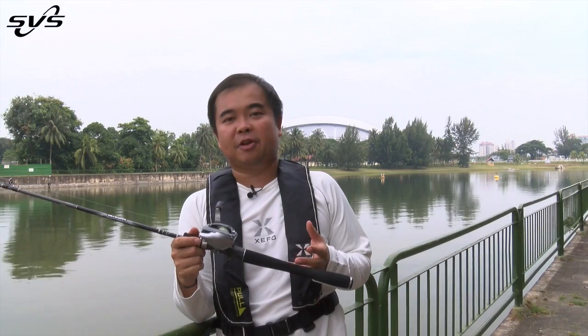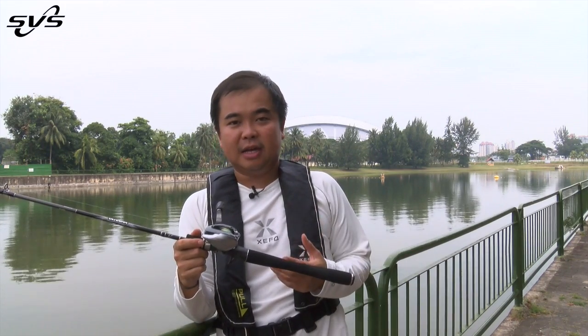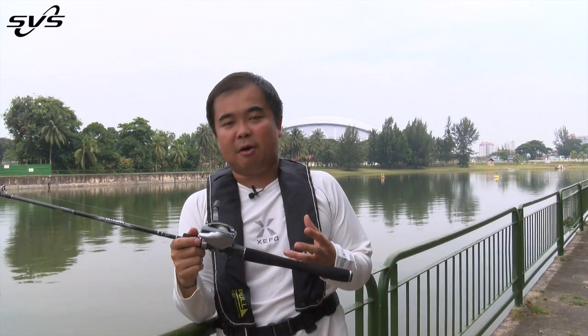Hello everybody, my name is Melvin from Shimano Singapore. Today I'll be starting a series of teaching lessons on how to understand the different technology that Shimano puts behind our fishing products. For today's session, I'll be covering our big cast technology, specifically our SVS Infinity braking system.